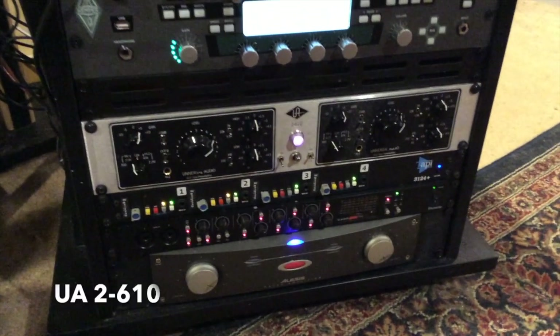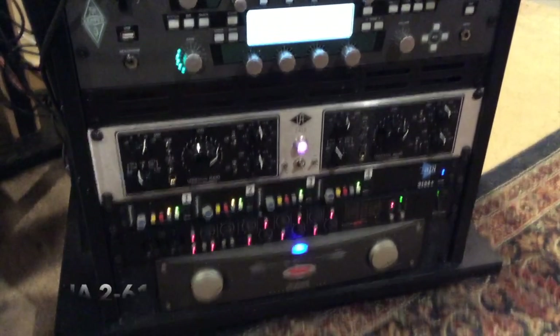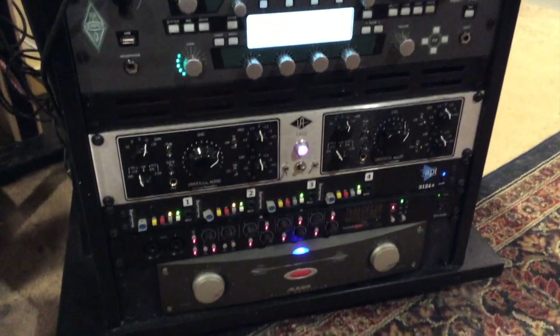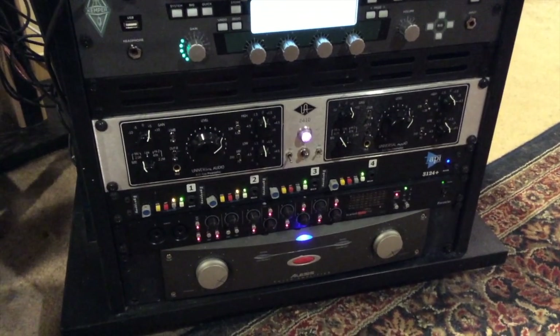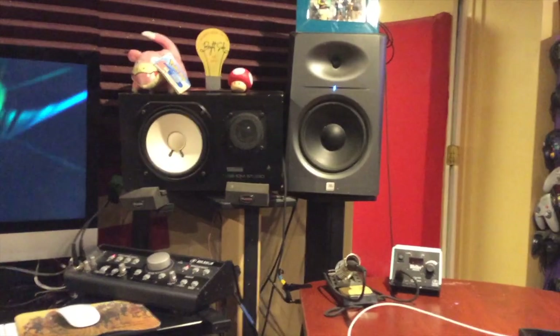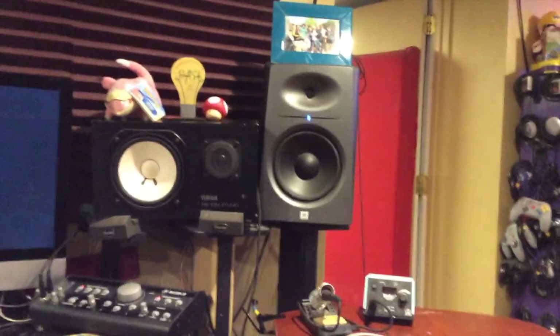And also speaking of tube sound, here's a tube pre that I actually really like. Perhaps contradictory, but still very awesome sound, followed by an API four-channel strip, and a power amp for the NS 10s, which I have next to my JBLs — which are the first monitors I ever bought.